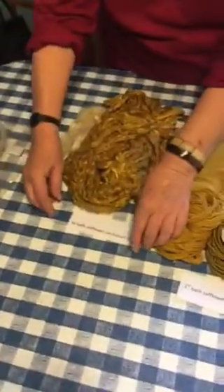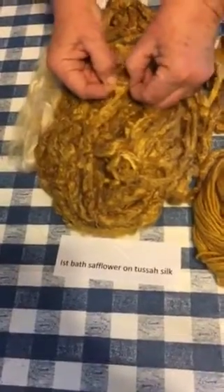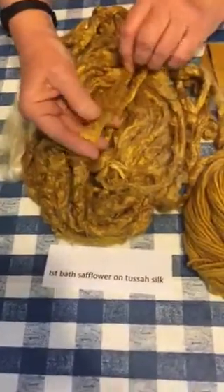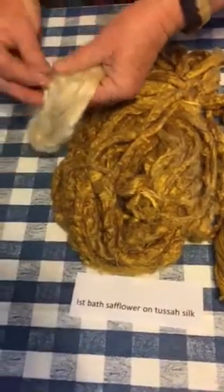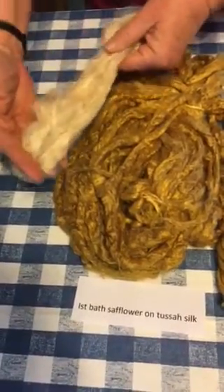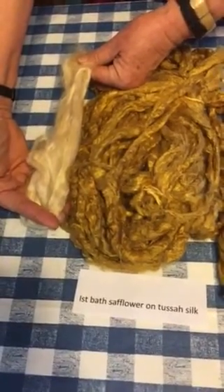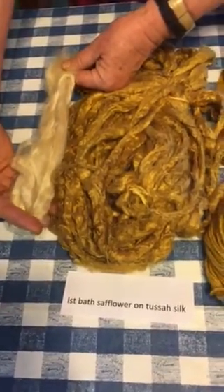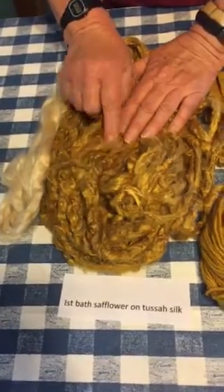This is first bath safflower with tessa silk. This has not been washed, so it looks pretty scraggly, but it's a beautiful tessa silk. I'm showing you the ecru — the undyed tessa silk — so you can see how naturally honey-colored it is to begin with, which affects the color a little bit.